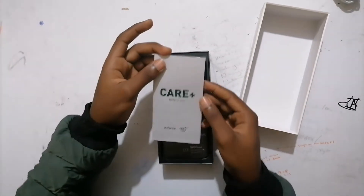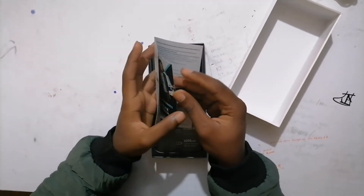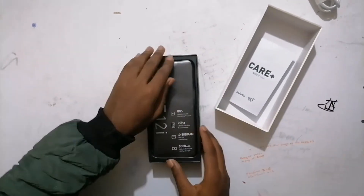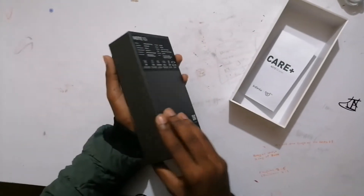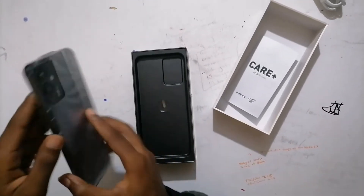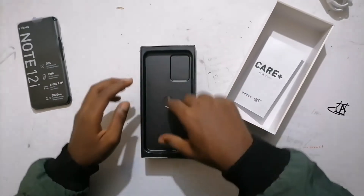Okay, you've been greeted with this card and then some notes over here. And here's the phone. Wow, we'll get to the phone later on in the video — let's put it aside. Okay, what's inside the box?